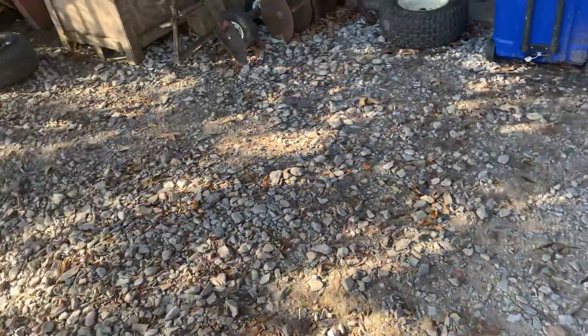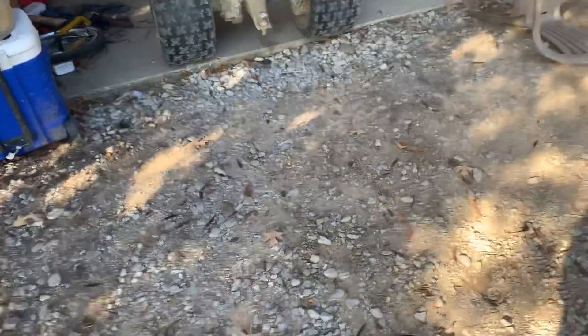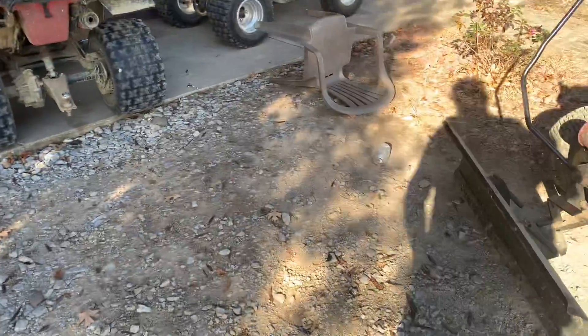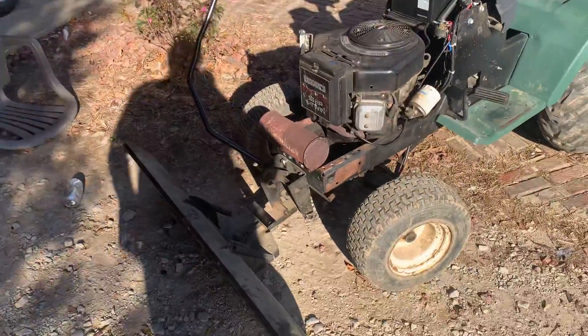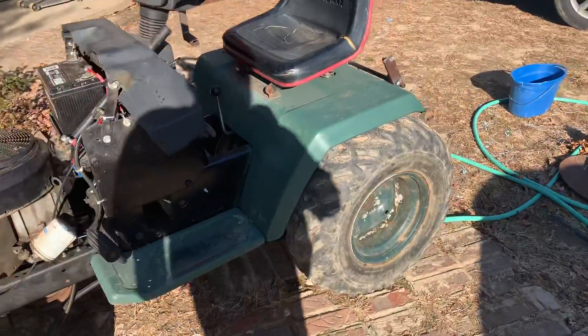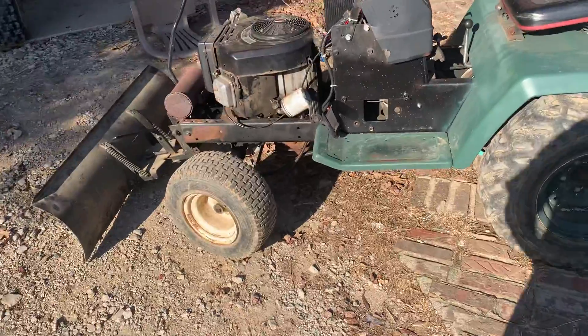Hey guys, Gavin here, David Parker, with another video on the Dumb Redneck TV channel. Today I'm going to be showing you guys my garden tractor. You can see a little bit of it right there. It is a 1996 Craftsman GT 3000 — I'm pretty sure. I just know it's a GT; I don't know if it's a 3000 or whatever.